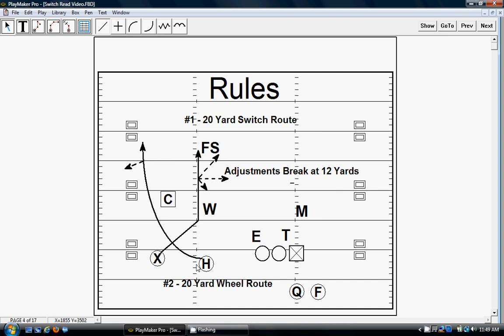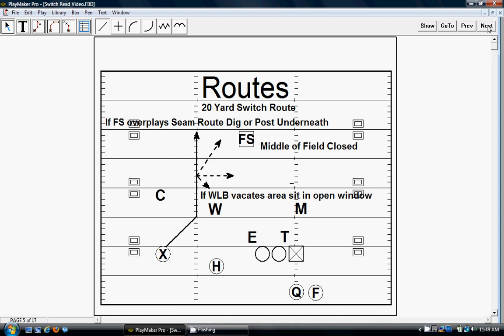H pretty much runs a wheel unless the corner stays deep, and then he breaks up. It's pretty easy for everybody else but the X on this play. Here's the way we run the switch route — it's a 20-yard switch route if he stays up on the seam.